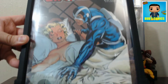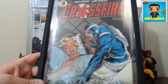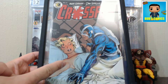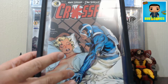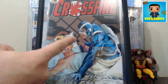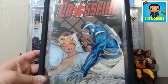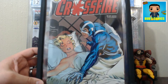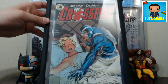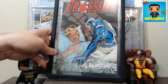A lot of people say this cover is inappropriate, but if you know the story, that's a Marilyn Monroe impersonator who has died. Celebrity impersonators are getting killed off, and Crossfire is checking her pulse - he's in shock that she's been killed. He's the hero of the story, just discovering she's dead. It's a great Dave Stevens cover from 1985. There are only a few Dave Stevens covers that are really sought after, but this is one of them. That completes our haul for today.